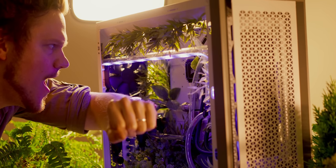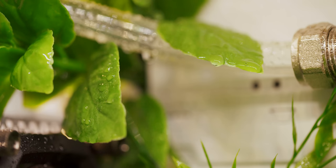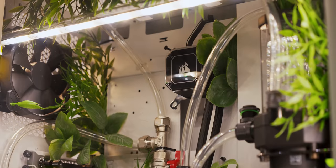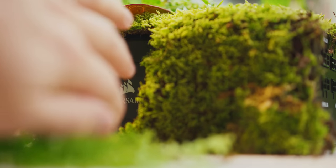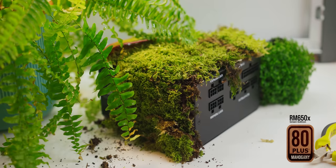What's more is that you can actually use it as a self-tanner. Now I can get the perfect farmer's tan I always wanted. Nice. The water loop and the light both need a power source, so this case comes with the first ever all-natural plant-based PSU with an 80-plus Mahogany certification. It is absolutely incredible.